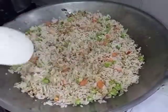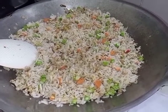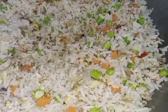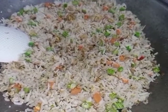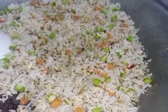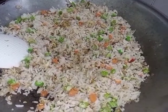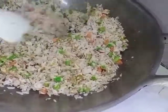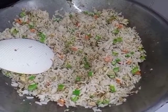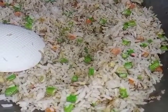I'm going to put it in a little bit. All right, let's go. I'm going to mix it up.